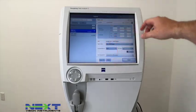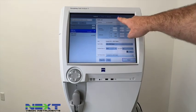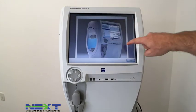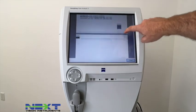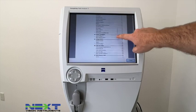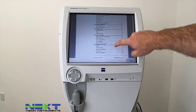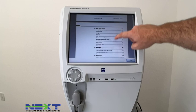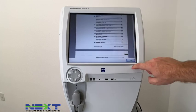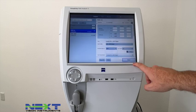From the home screen you can also access the user's manual by selecting the little question mark at the top. It will give you the entire user's manual right there on the unit. We include it on a thumb drive as well for your computer, but you can have it right at your fingertips on the unit itself. When finished, hit Close.